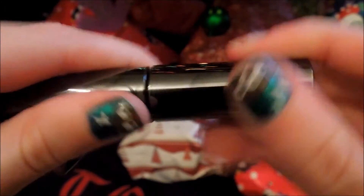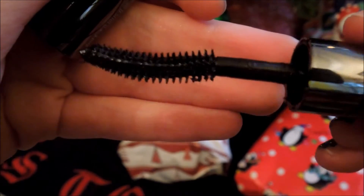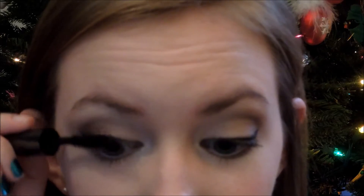Then taking my Urban Decay Super Curl Curling Mascara, I'm going to use this. I started out hating this mascara, but I have started to really love it. It just has a scooped wand and it works really well. I just like to apply it normally — no wiggling or twirling of the brush. It works perfectly just like this.